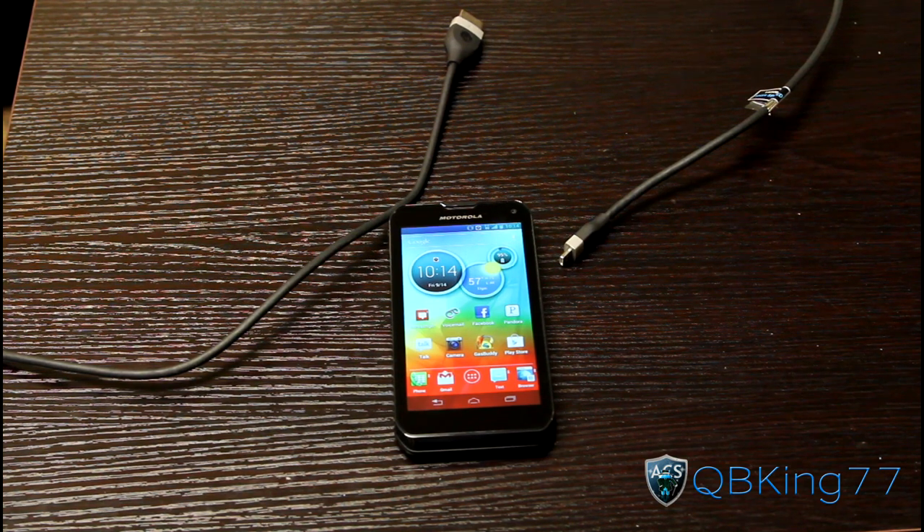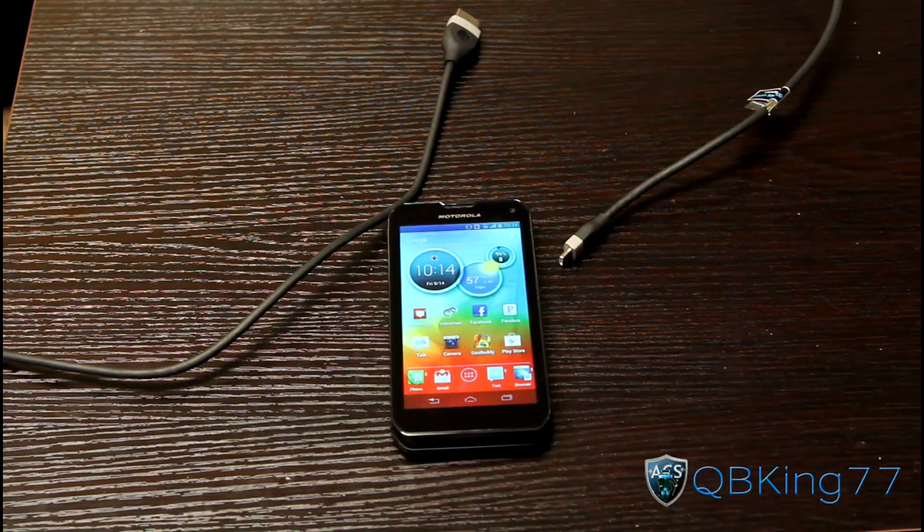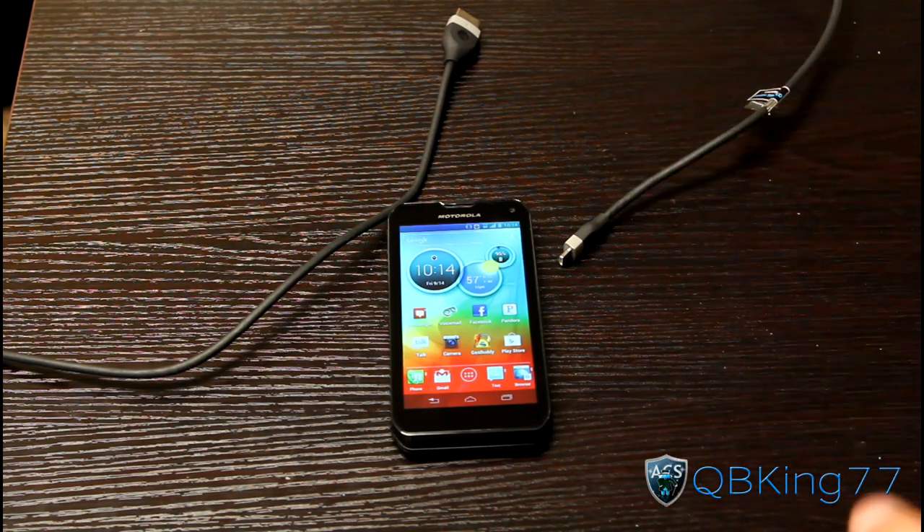Hey everyone, KibbyKings77 here, doing a video with my Motorola Photon Q 4G LTE from Sprint, demonstrating HDMI out on the device.